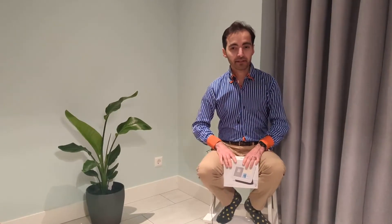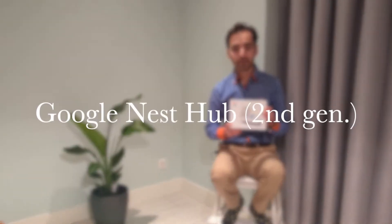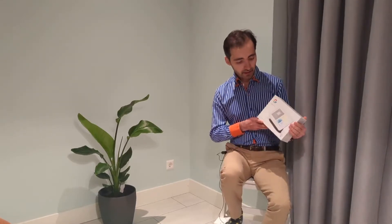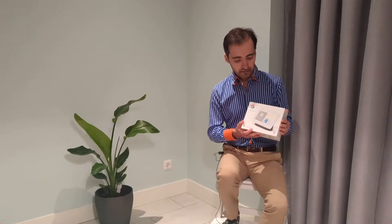Hi guys, my name is Siamak, welcome back to my channel. I'm a medical doctor and today we have another new gadget we are unboxing — this is the Google Nest Hub second generation. I got this one for Black Friday on a discount, so it was a great deal, and I'm really curious to see how this will function.